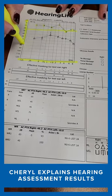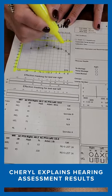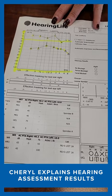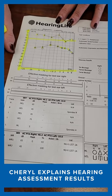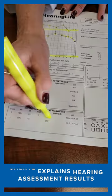It's your right ear — these are the numbers that you got a loss in. It's a moderate loss in there, but you still need amplification. The good thing is you still have the ability to make out what words are in that ear, which is good. You got 93% of the words correct.